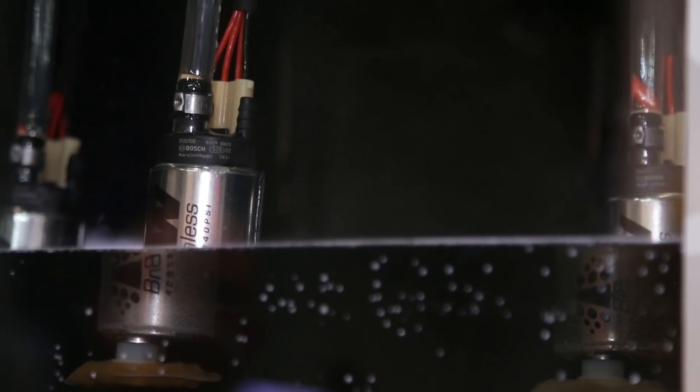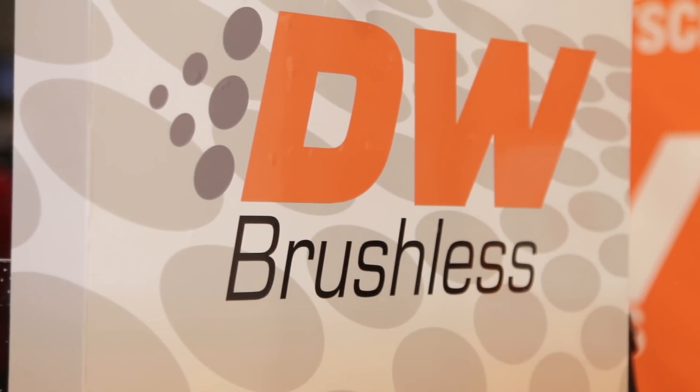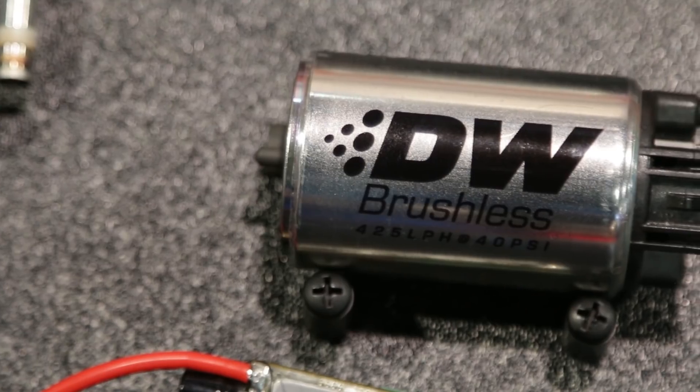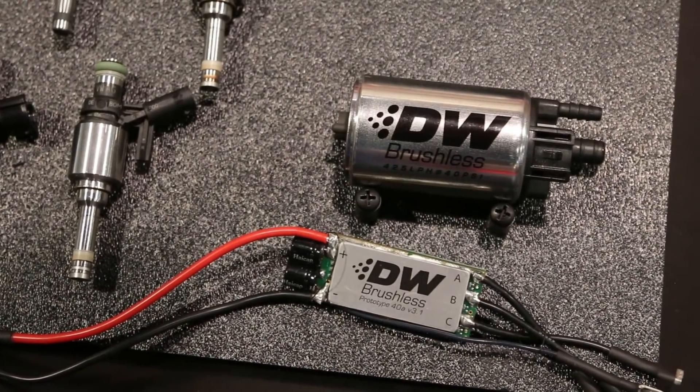What different flow rates do the brushless pump models offer? We have 425 liter per hour — that's our big one — but we also offer 340 liter per hour and 265 liter per hour. As for horsepower, it depends on fuel type and pressure, but that 425 pump could take you anywhere from 600–700 horsepower on a boosted E85 application all the way to 1,000 horsepower on an NA gas application. With the lack of friction, a brushless pump delivers up to 15% more efficiency, which lowers heat, lowers amperage draw, and makes it an all-around more efficient product.